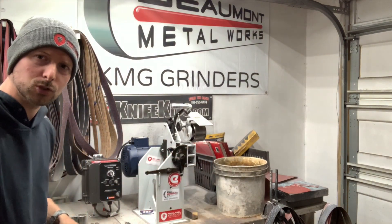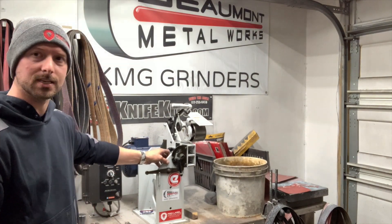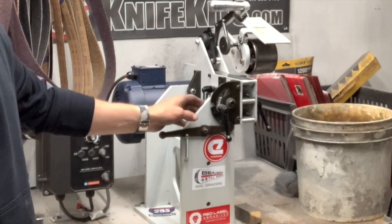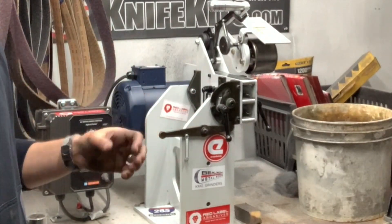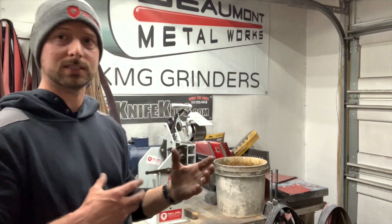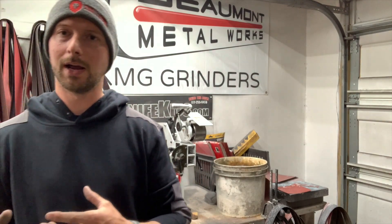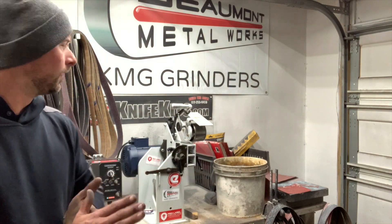This is all half-inch steel construction. I believe they use a powder coat finish — it feels like powder coat. It's just super heavy and super beefy, and in turn it makes it really operate smooth. Obviously all the tracking is perfect on it as well, which helps. Having that really solid base — that other grinder I used before was maybe made on quarter-inch plate or something like that.